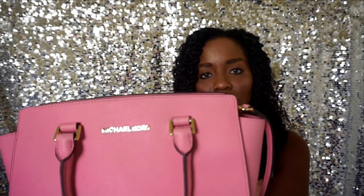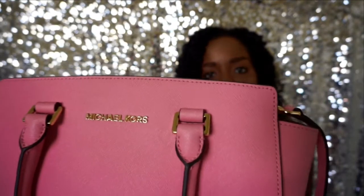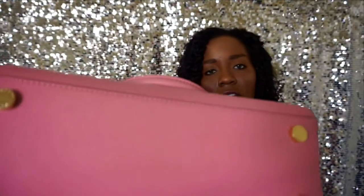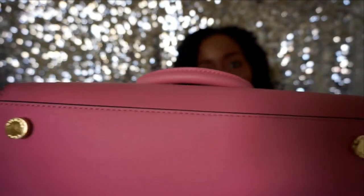The gold detailing all over the bag is beautiful, as you can see. There's detailing on the front with the Michael Kors logo on there. There's detailing along the zipper as well. There's also detailing on the four feet on the bottom of the bag, so if you want to set it down somewhere you don't have to worry about it getting dirty.